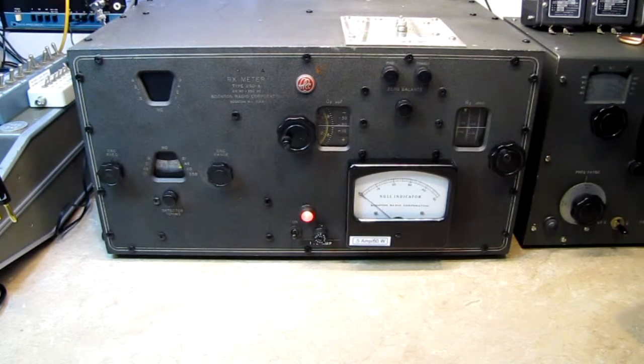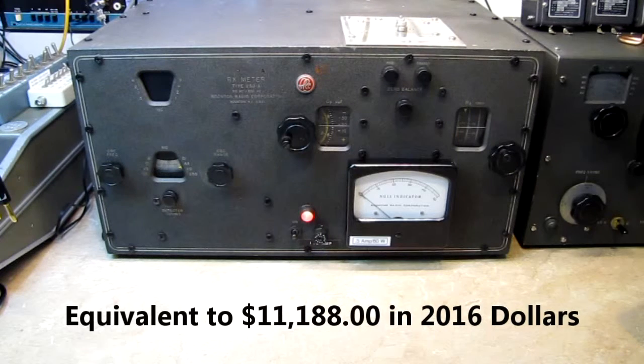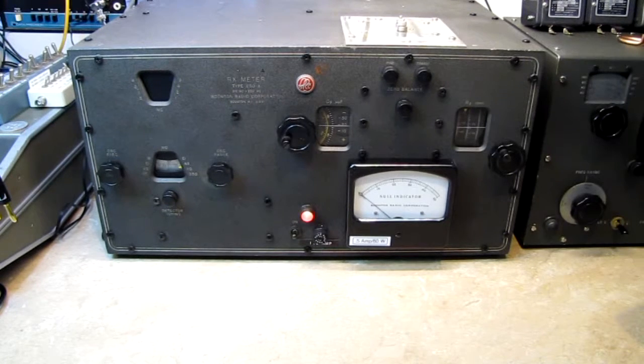This device was built in the 1953-54 timeframe and sold for $1,250 back then. To put that into perspective, a new Ford would cost you about $1,500, and a Chevy Bel Air with all the bells and whistles was about $1,700. So this was a fairly expensive piece of test equipment.